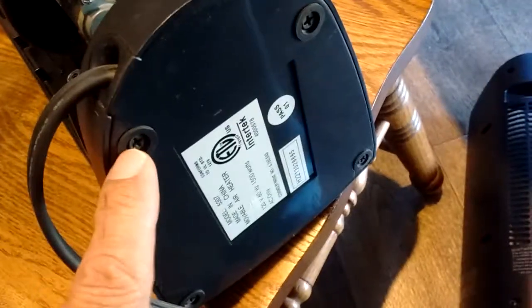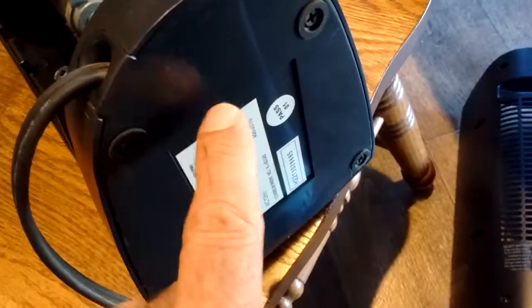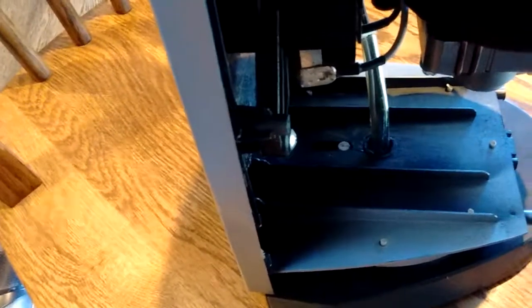Inside this base is another motor that controls the oscillation. If you look deep down inside here, there's a little pin that needs to be greased well, because that pin is part of the oscillation system. The pin slides on a cam that's attached to the motor underneath inside the base, and that cam moves the pin back and forth inside that slot. That causes the upper portion of the heater to oscillate back and forth.